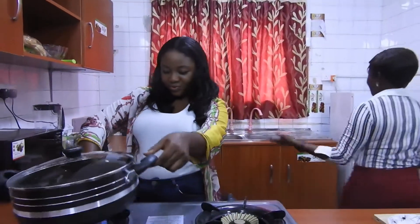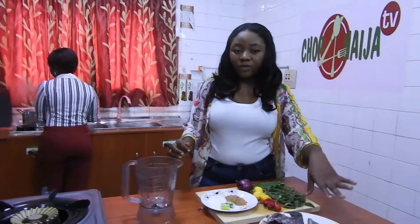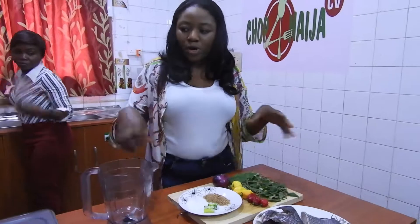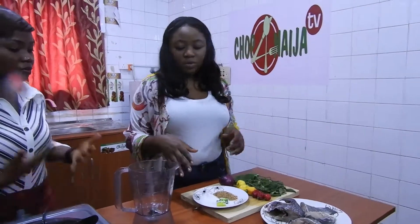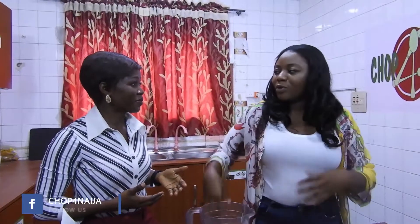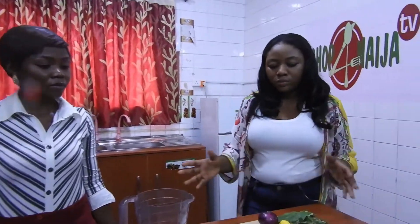Let me start by washing my hands. This is fish — you don't cook it first. We boil the water first before we put in the fish because fish cooks really fast.